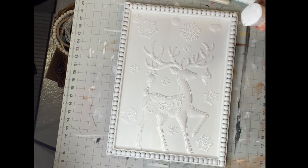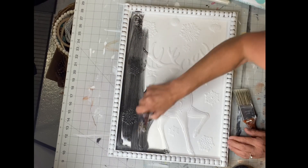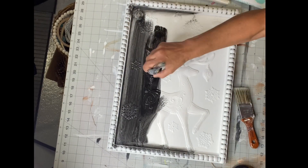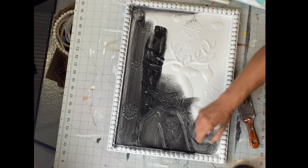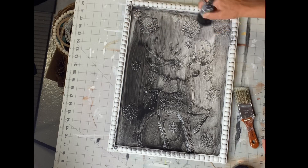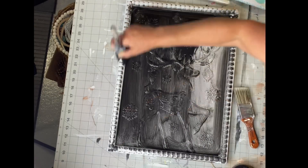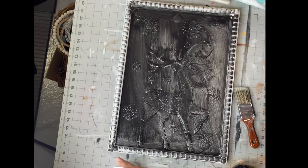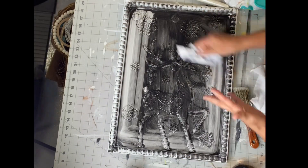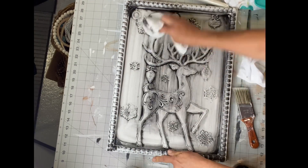Now I'm going to take some water and some black paint and cover the entire board with the black. I did a quick mist on my project before starting to apply the black, or you can wet your brush. You just want a little water in there to help move the paint around. Then take some baby wipes, make them nice and flat, and go around and wipe it back.